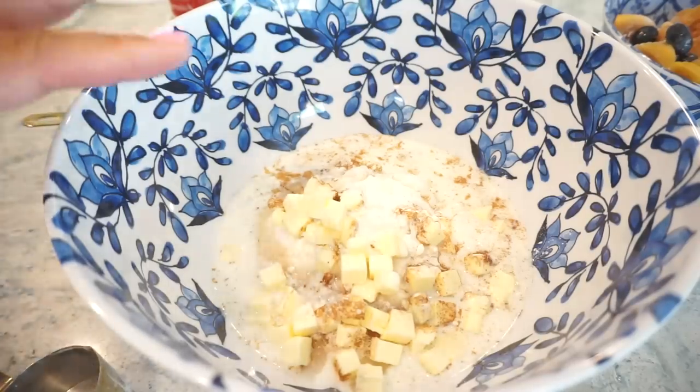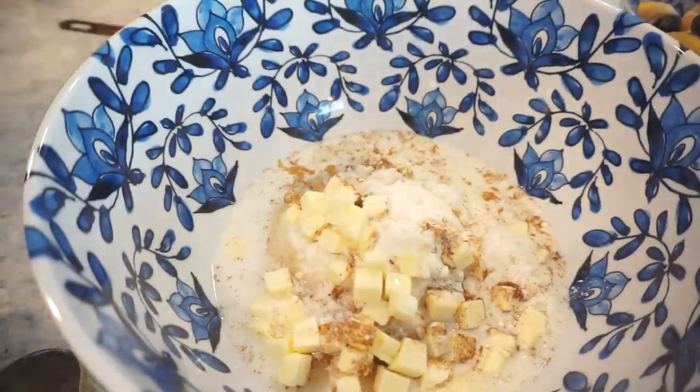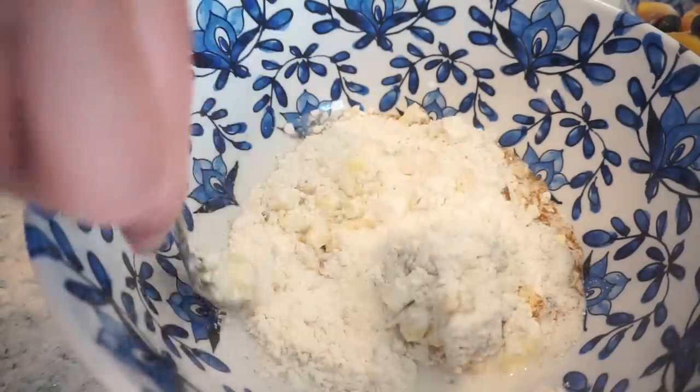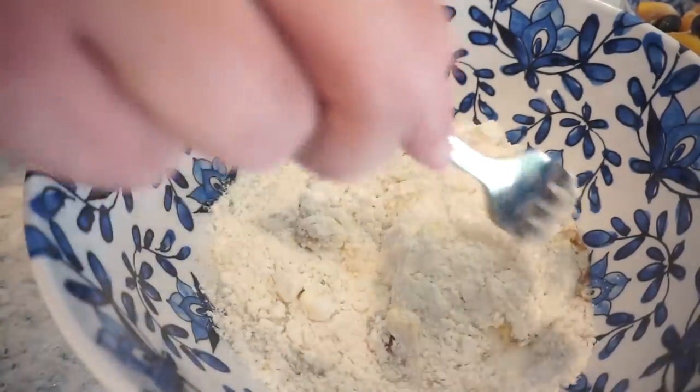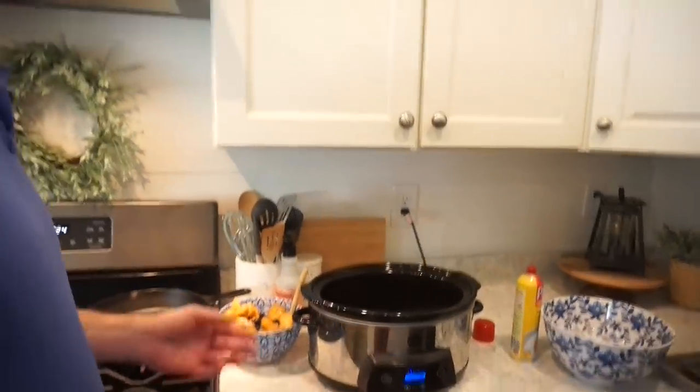Mixing with a fork just until the dough comes together — you want to keep those little chunks of butter for flavor. Bunky takes credit for the assembly. We lightly spray the crock pot with Pam, then crumble the cobbler dough over the bottom in an even layer. The fruit goes on top — not the other way around. We discuss maybe getting Baker's Joy cooking spray as an alternative to Pam.